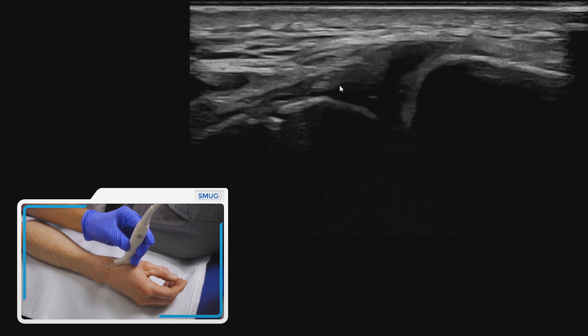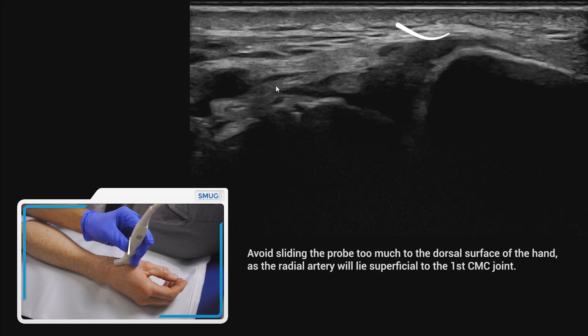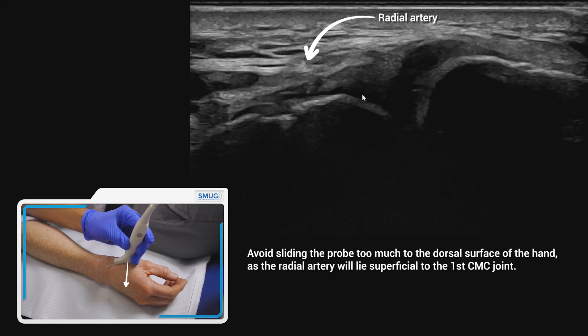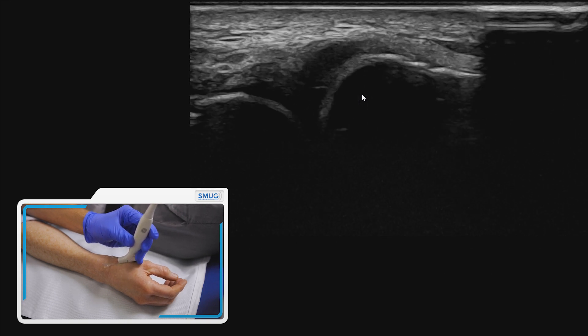It's important that you don't go too far around, as the radial artery comes on top of the joint, which you can see there. So don't go too much onto the dorsal aspect — stay around here.